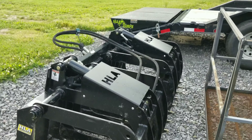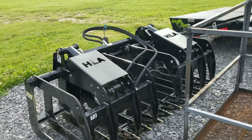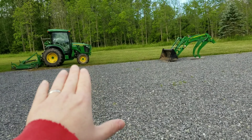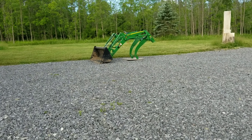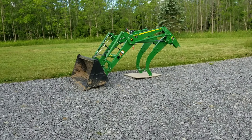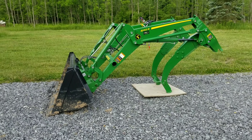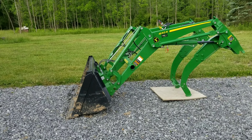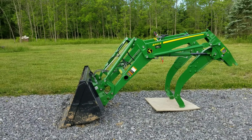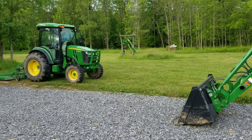So I would definitely recommend this unit. The biggest downside is it's 200 pounds heavier than Everything Attachments, but it's $1,000 cheaper. And to be honest, with that tractor and that loader, it has so much lift capacity. That 200 pounds does make a difference, but it still has a lot of lift — I don't feel like I'm lacking any. When I get a heavy grapple in there, you know it's there, it's heavy. So I'm pretty pleased with it, even given the weight consideration.